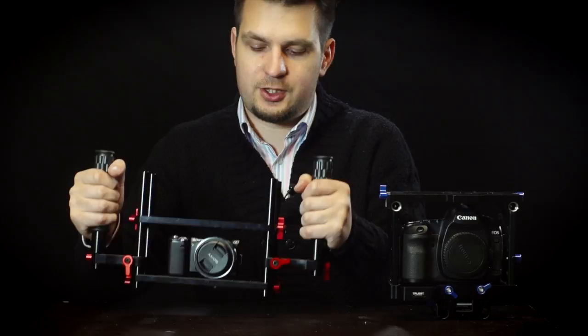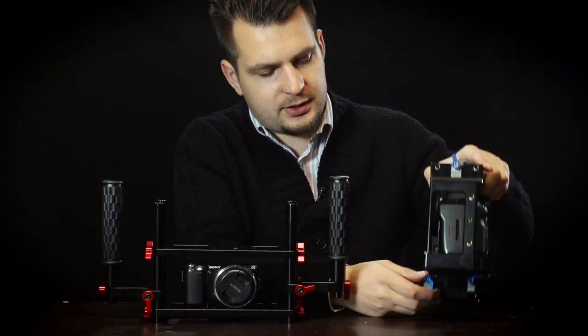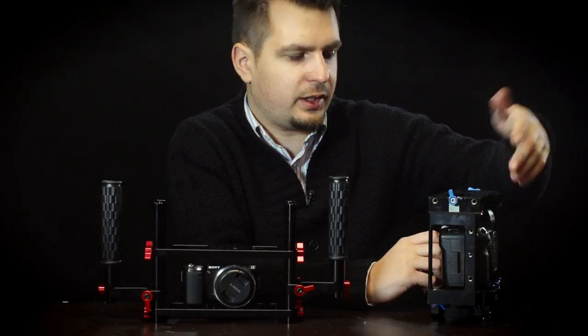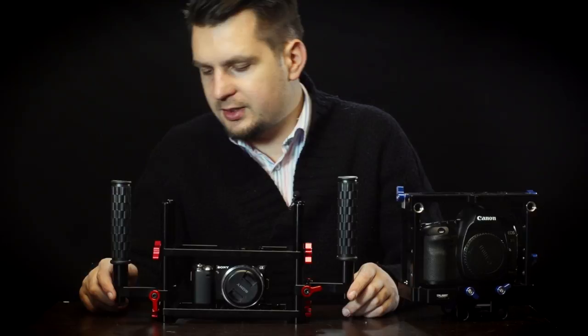The knobs on each cage are very similar and simple, but they work well — I didn't have any problems with the threads or anything like that. The Trostand cage also has ratchet knobs on the bottom because there is limited space there, and I really like these particular knobs. I wish all accessories had this kind of knob and not just these simple ones that can't be moved out of the way, because it can be annoying when you're tying something down and they just stick out in awkward positions.